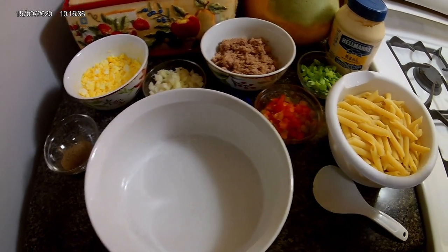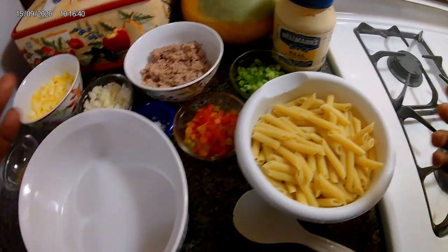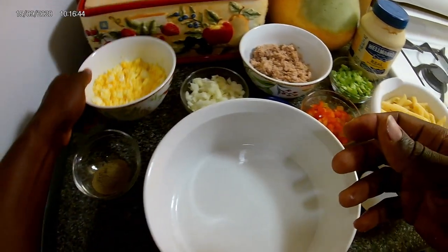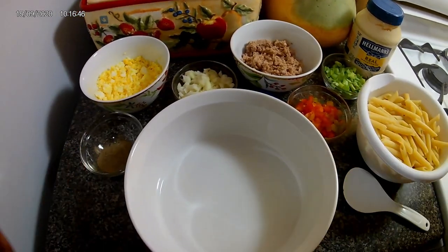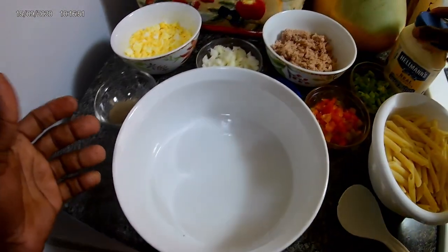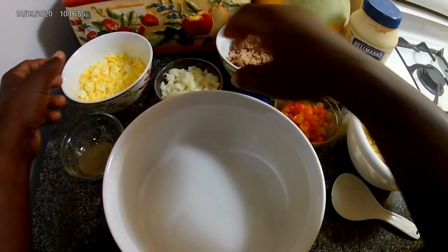Okay guys, we're back. I've boiled the macaroni for about roughly seven minutes. My egg is boiled and crushed. Now I'm gonna get this thing started — oh, and my mayonnaise. How could I have forgotten my mayonnaise! So what I'm gonna do now is add my ingredients.